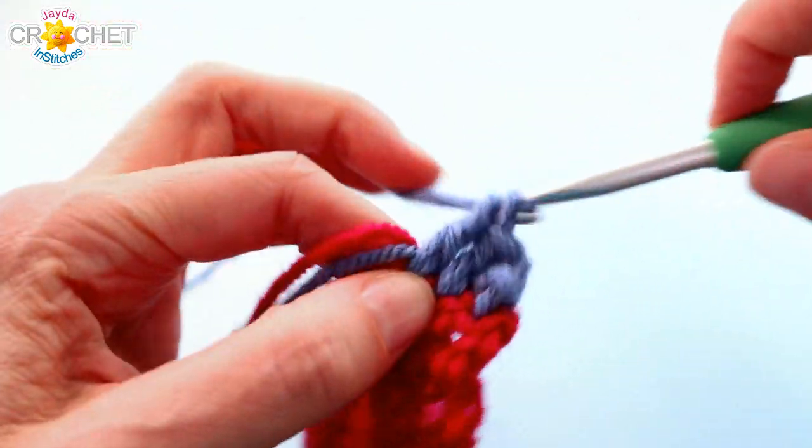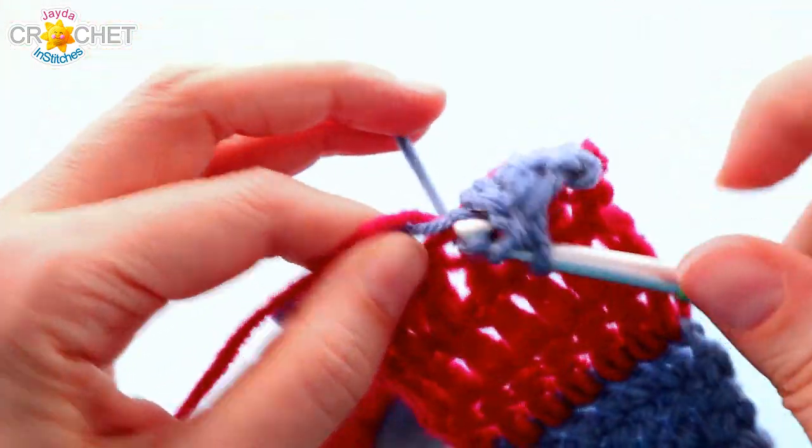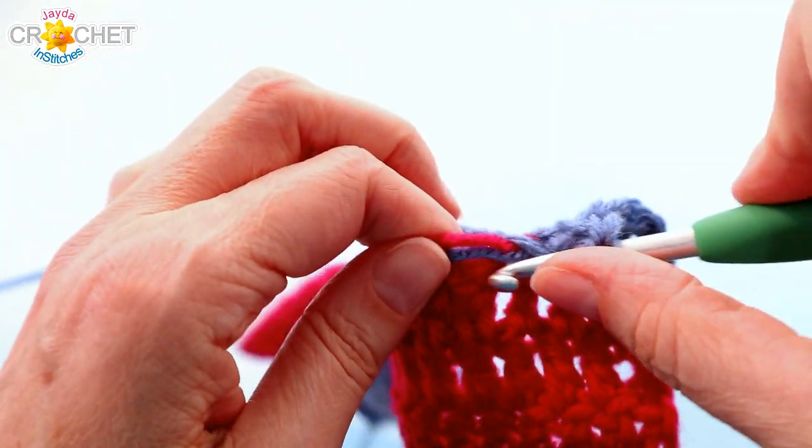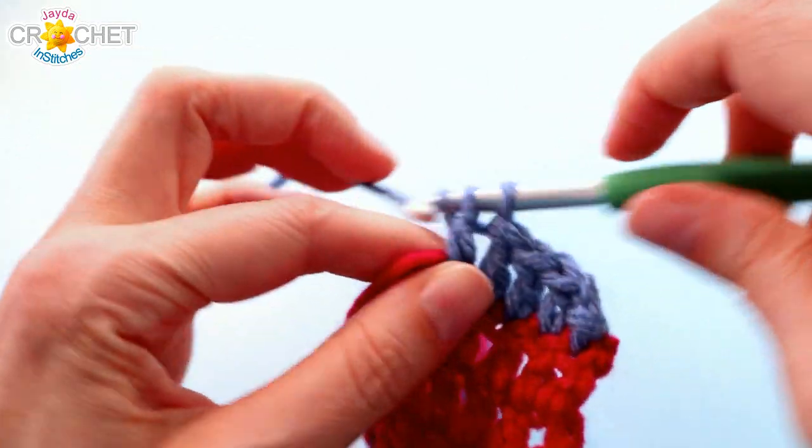I will let you go for the rest of the square — make sure you refer to your graph when changing colors so you know you're in the right patch, and I'll catch up with you near the end of the square.